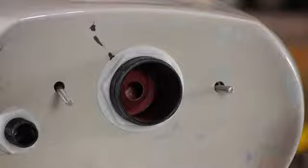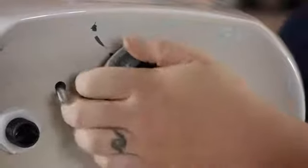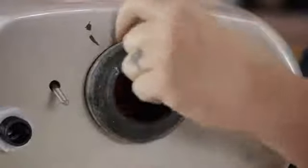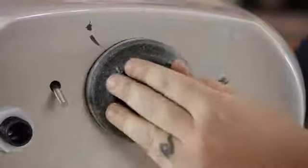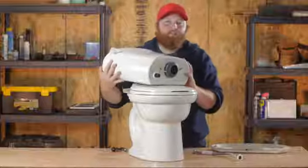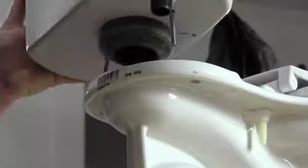After you get your new gasket go ahead and put it back into place, making sure that it's seated all the way around the porcelain on your tank. Then we'll pick up the tank and set it down into place.